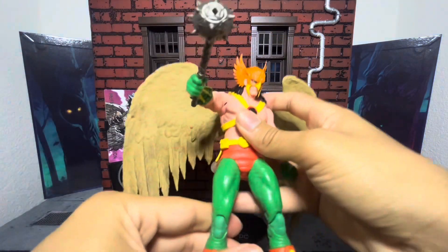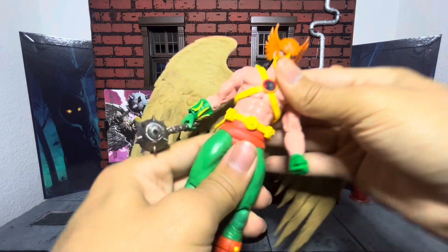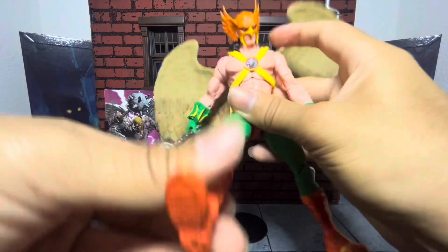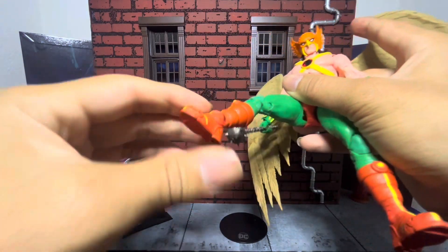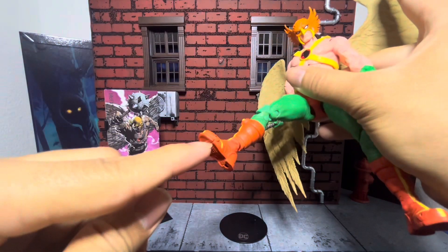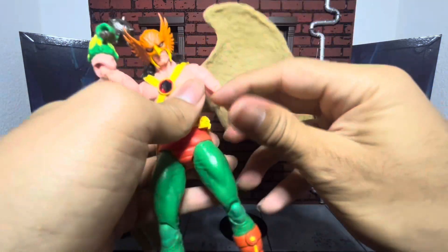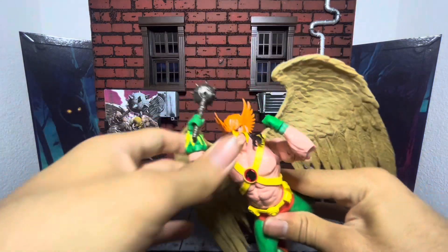This is the best Hawkman we have right now, so I'm sure in the future we'll get a better or just a different version. Side to side is fairly well. Legs go up pretty decent, and side goes up pretty nice as well. Double jointed knee joint, and then forward and back on the ankle — rotation and rocker at the ankle. I love how they include these toe joints. He moves fairly well and I think you can get him into some pretty cool poses. It's just the joints are stiff, but pretty fun.